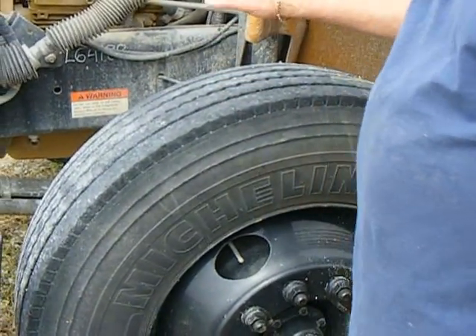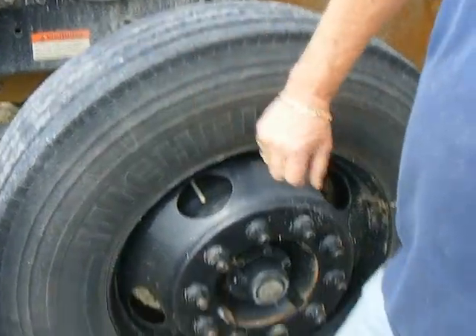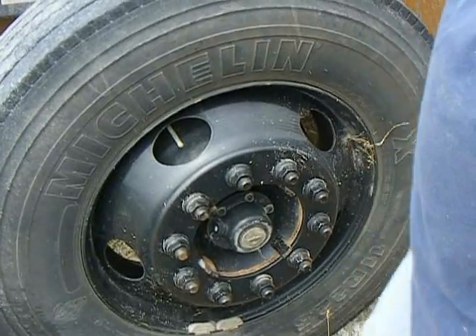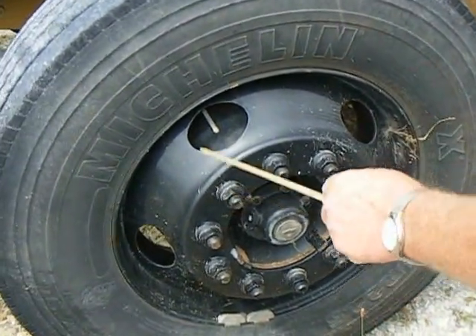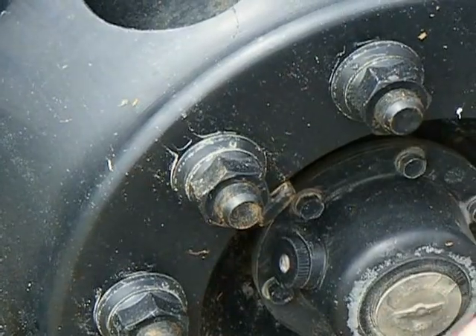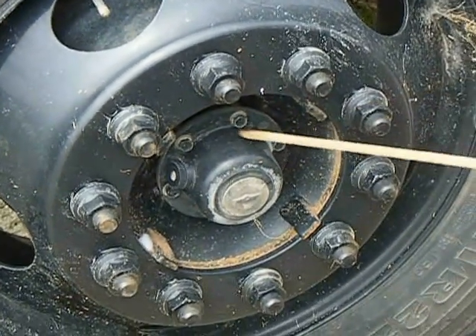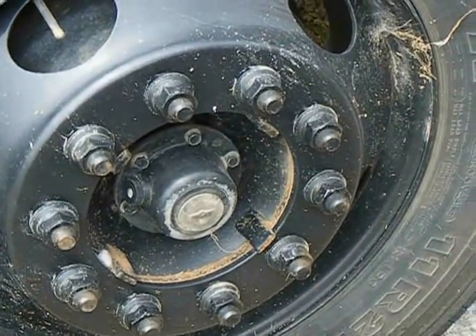At least 4/32nds of tread depth on the front tire. The inflation on this tire is 110 PSI — we carry 100 PSI. Check your lug nuts, make sure they're tight. If they're not, you'll see a rust buildup around them, or if it's been recently driven it may be shiny around here. Front hub oil seal — make sure these bolts are tight and no oil coming through them.